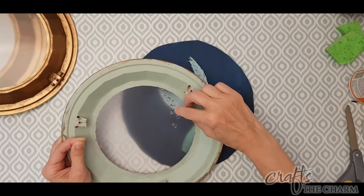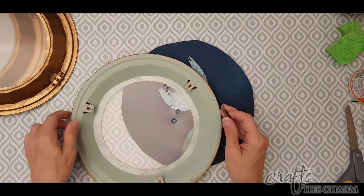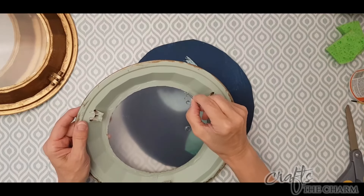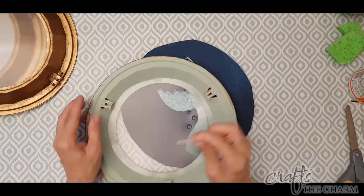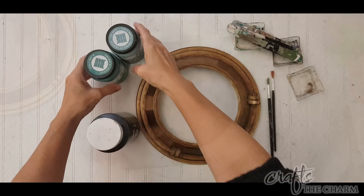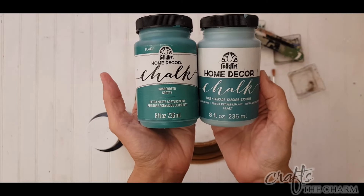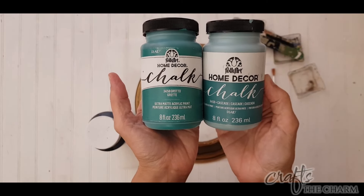Now in the summer I had put some mermaid figures inside of these, but I'm going to use one of these and remove the mermaid figure from the inside. So we're going to work with the porthole. And to start, I want to grime this up because this is going to be a creepy Halloween porthole now.